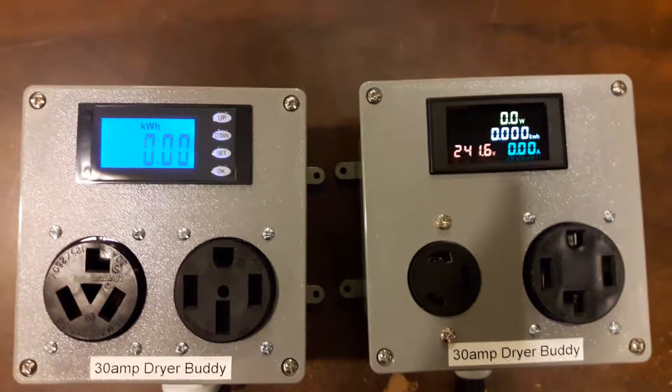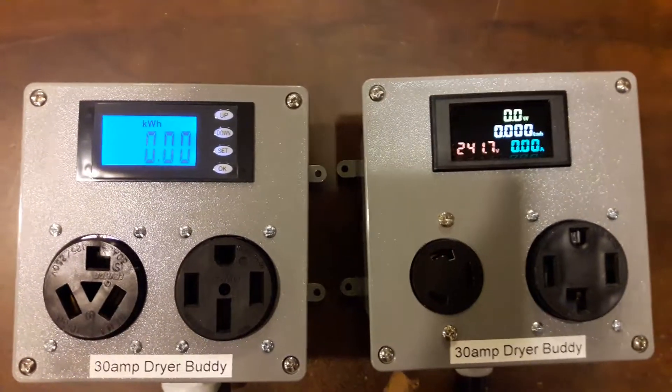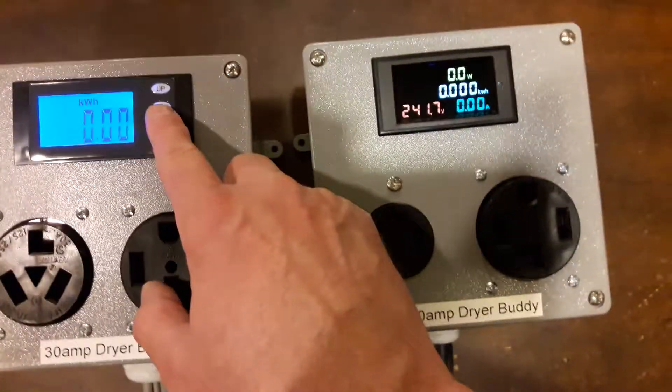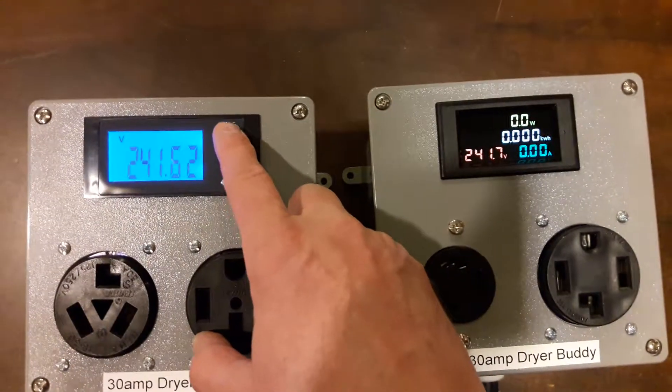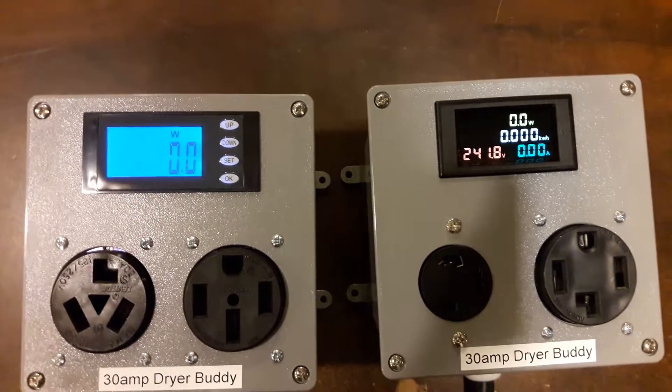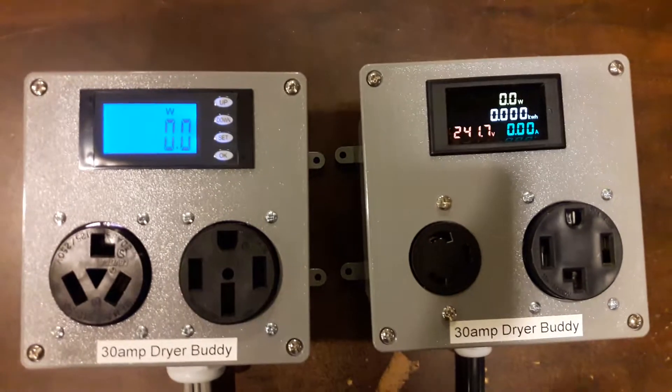The wattage is calculated automatically by simply multiplying the voltage times the amperage, which is a nice benefit to both of these meters. Thanks for checking it out.